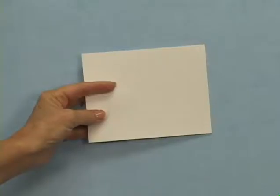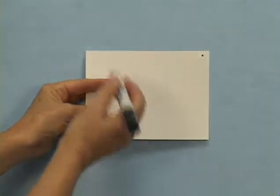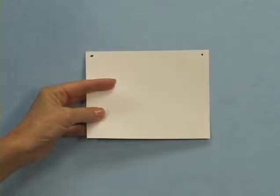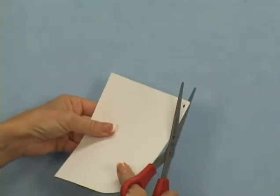Direct students to place the white paper in a horizontal position on their desks and then mark the top corners with a dot. Round off these two top corners with scissors. The cut should be small and curved.